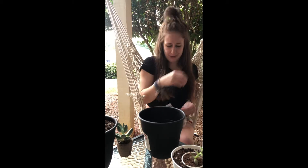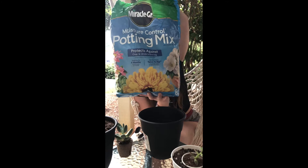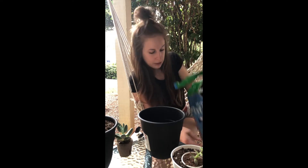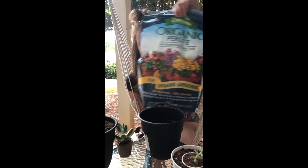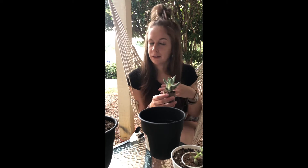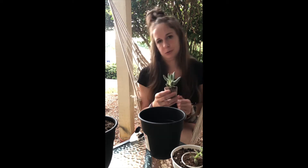Also important: use a good well-draining soil. Right now I'm using moisture control potting mix — probably not the best thing, but it was all they had at the time. I mix it about half and half with perlite, which helps get extra moisture out of the soil faster. Fun fact: succulents store all their water in their leaves or stems, so you can let the soil completely dry out and they'll still be fine.